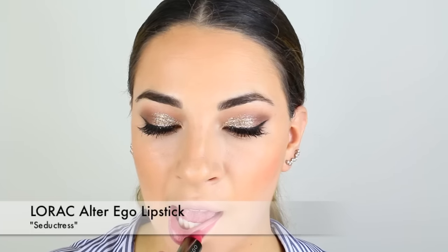Now I'm going in with one of my new favorite lipstick lines. This is the Lorac Alter Ego Lipstick Line and this one is in the shade Seductress, a gorgeous pink shade to finish off our look.